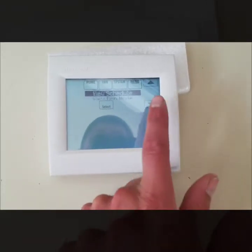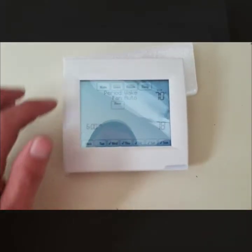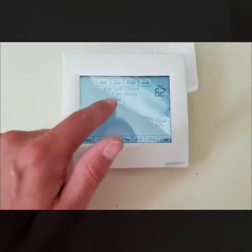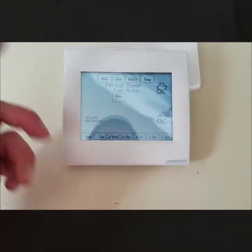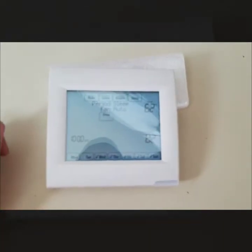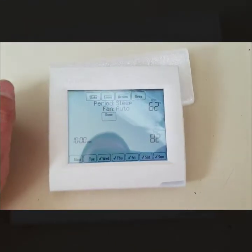Next, if you want to view your schedule without making adjustments, you can hit Select on View Schedule. It shows everything that's scheduled — what's on, what the fans are set to, the period, time frame, and temperatures. It really walks you through everything, which makes it easy to confirm you've programmed it correctly or that you like what you've done.